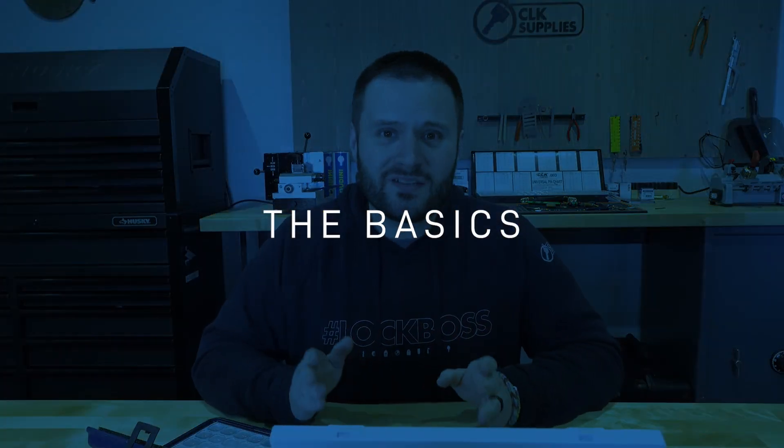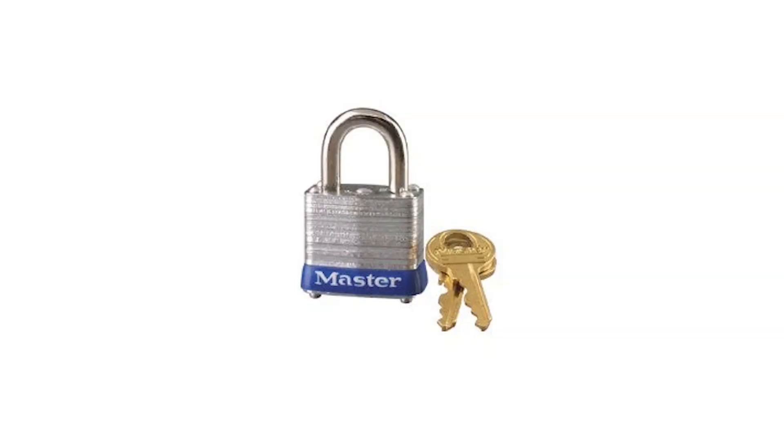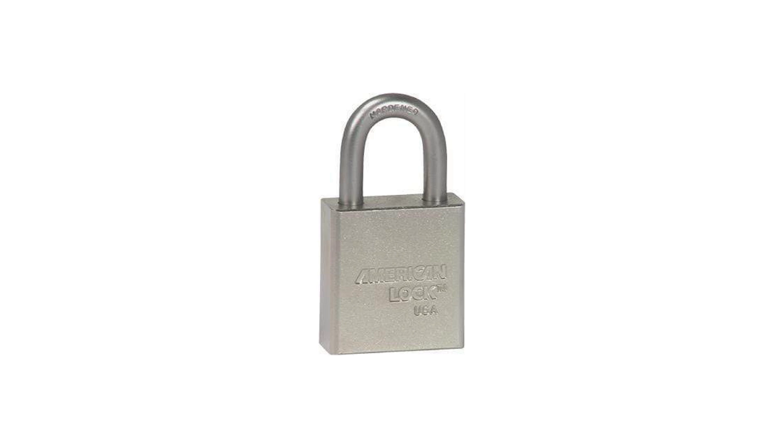American Padlock and Master Padlock are by far the biggest brands in padlocks today. They're everywhere. The M1 keyway is not only the most popular padlock key, but it's also the most knocked-off padlock key as well.